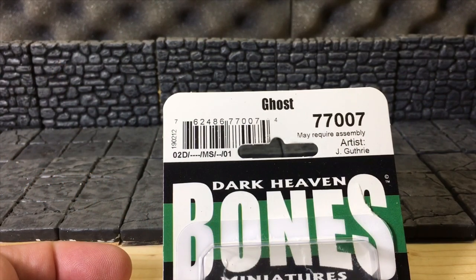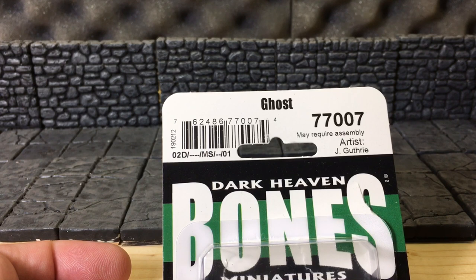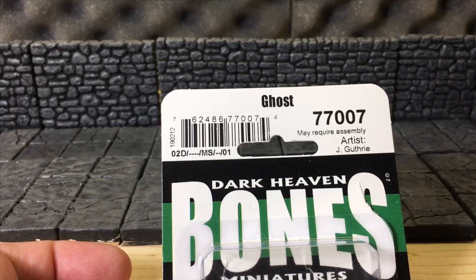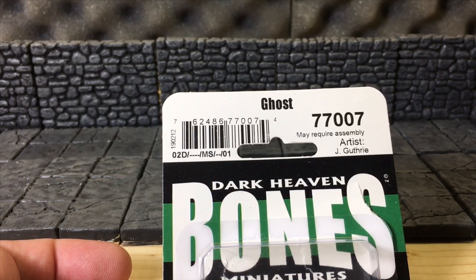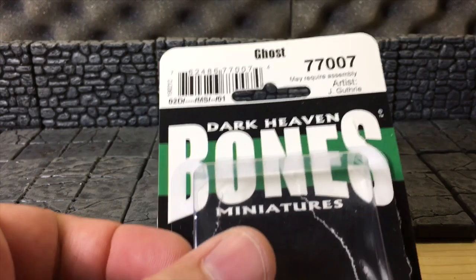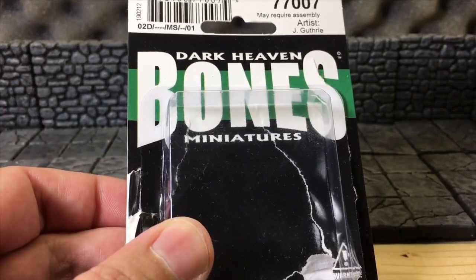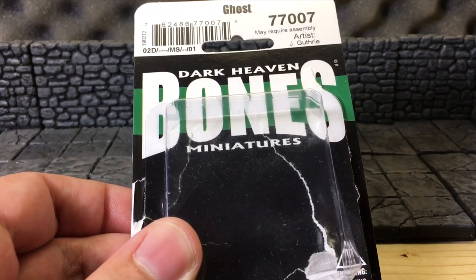It's Miniature Monday! Today we are going to be taking a look at the ghost miniature from Reaper Bones, the Dark Haven Bones series. This particular one is sculpted by Julie Guthrie, and it is not in the pack.